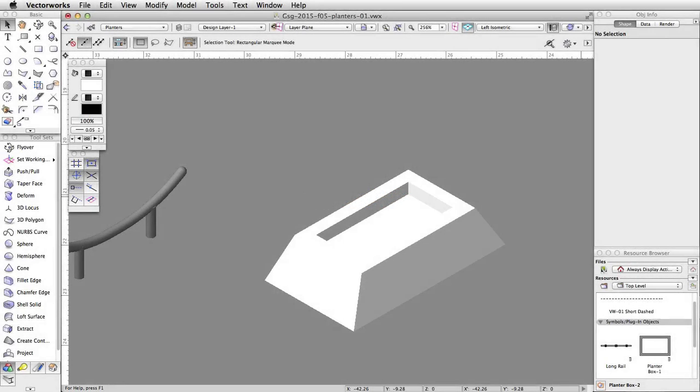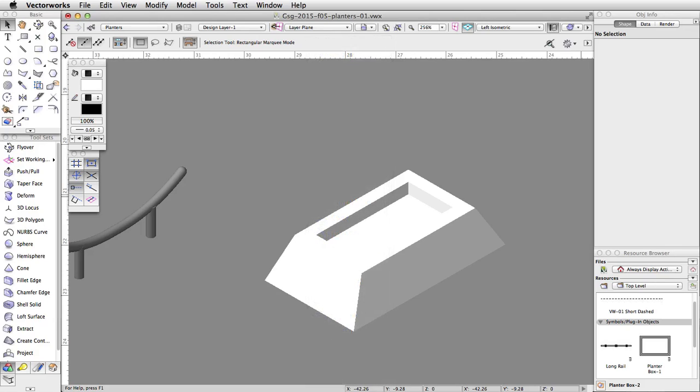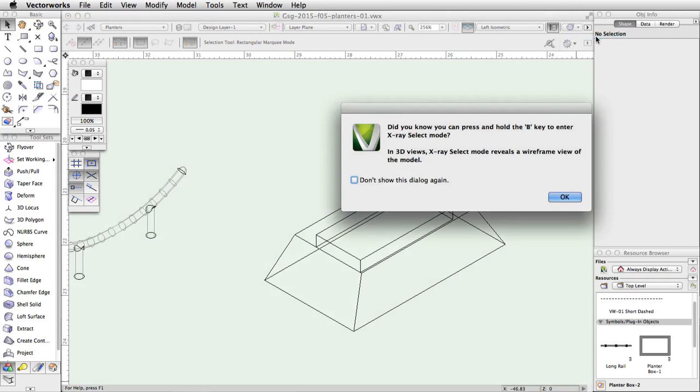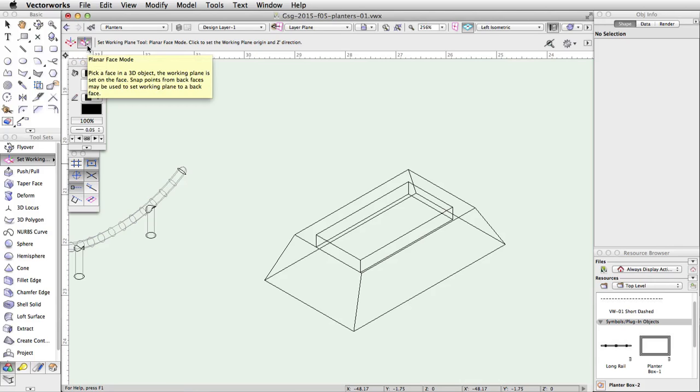Now we will add a ledge to the tapered planter box to create a new obstacle. Using the Working Plane tool, we will set a working plane perpendicular to the top of the planter, then cut a hole and place a ledge in it. In the view bar, click on the Render menu and choose Wireframe — this will allow us to set a working plane on the interface of the planter. Activate the Working Plane tool in the 3D Modeling toolset and make sure the Planar Face mode is enabled.